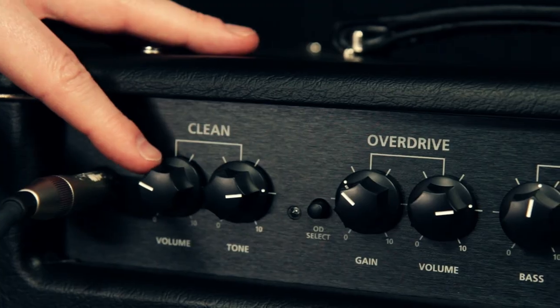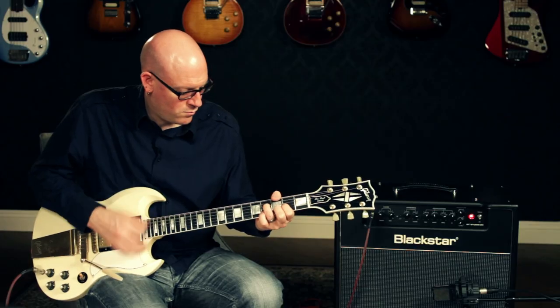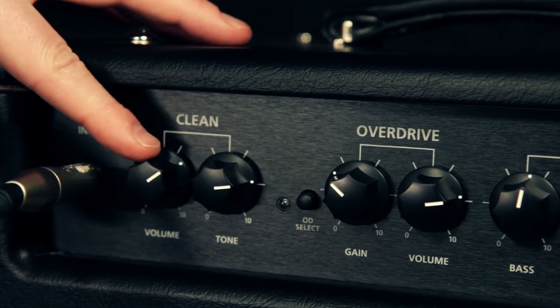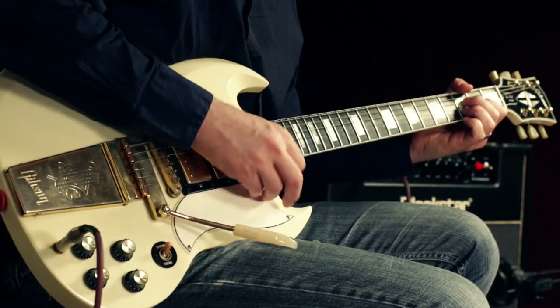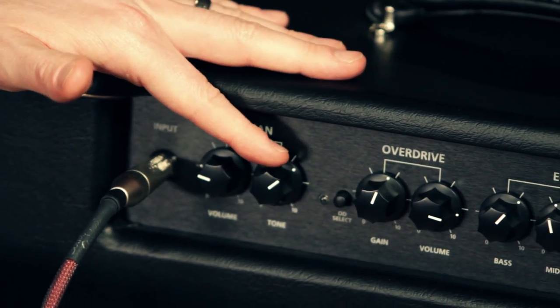Here's the clean channel with the volume turned down — you can really hear how chimey it gets. Then as you turn the volume up, you're going to hear it start to break up. The clean channel tone knob is going to help you balance between the bass and treble frequencies.